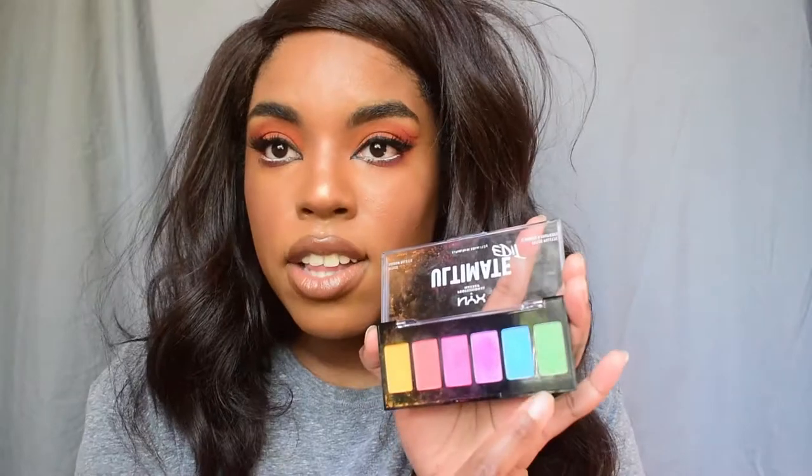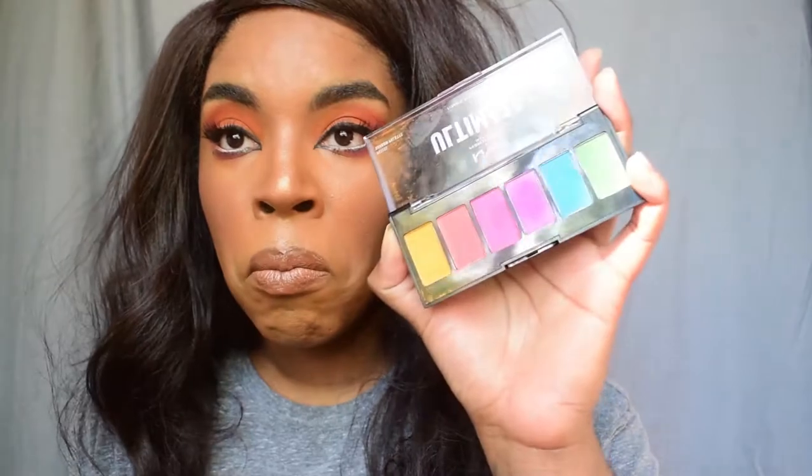I'm definitely going to try to do more makeup looks because this was very exciting. I think the next one I will do will be with the green, blue, and purple shades from the palette — maybe even with the pink. Leave a comment down below if you want to see that video. If you liked my first attempt at doing a tutorial, leave your girl a comment. I think this was a great success and I'm excited to do more videos. The lip combo — this nude lip combo — totally snapped.